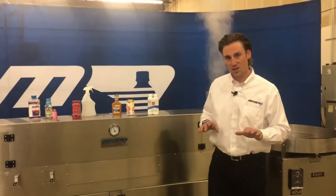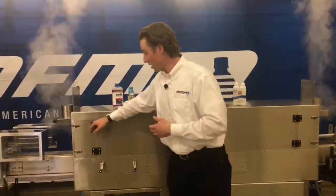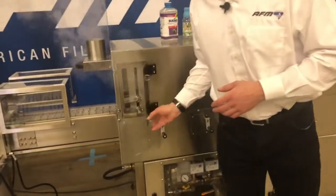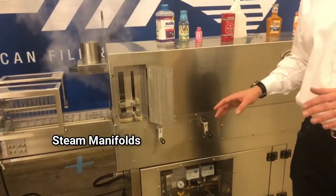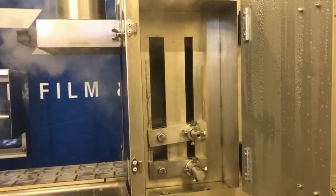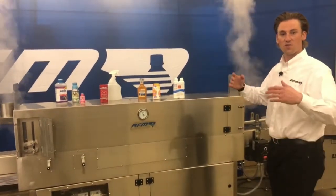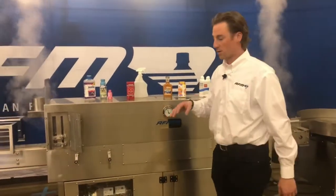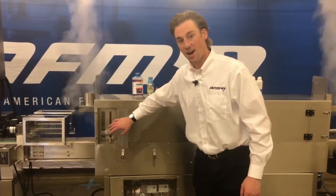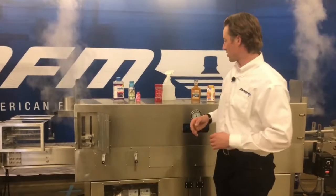Other features of this machine that add adjustability and customization are the manifolds. You can see there are manifolds — two on each side, with a total of four. The manifolds are bars that run the length of the machine with holes inside to distribute the steam being pumped through. With minimal tooling, I can adjust the size and position of these manifolds to really maximize the shrink.